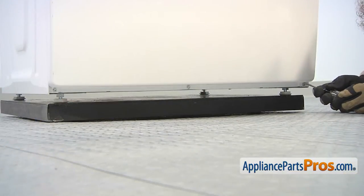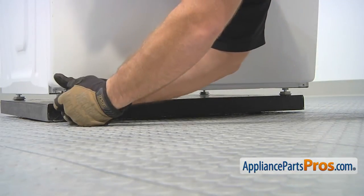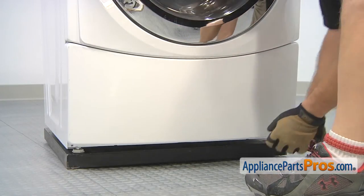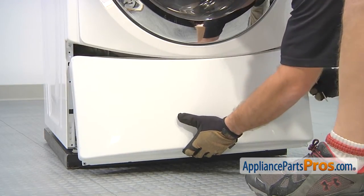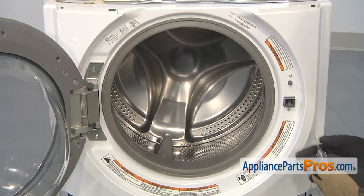We're going to use our Torx 20 driver to remove the screws that hold in the access panel. Now that we have all the screws out, we can pull the access panel out — all you have to do is pull the bottom out a little bit and let it drop down. Once you have it out, you can set it aside. With the access panel out of the way, we can start removing the front panel.